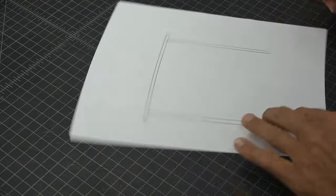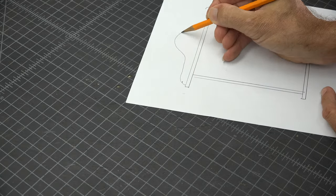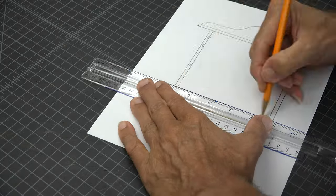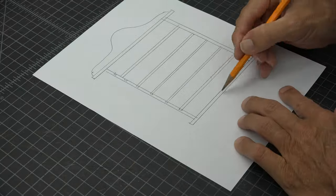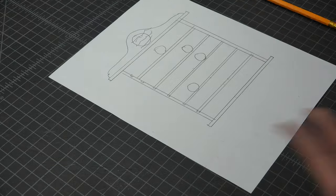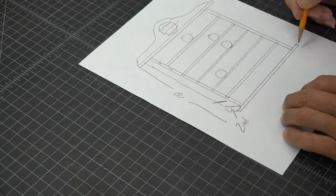I thought I would start out by drawing the display. I measured a golf ball and it's a little under two inches, so I will go with three inches for each display shelf. However many shelves I end up with, I will just multiply that by three. So with five or six shelves, I will probably go with about 18 inches — that should give me enough to play with.